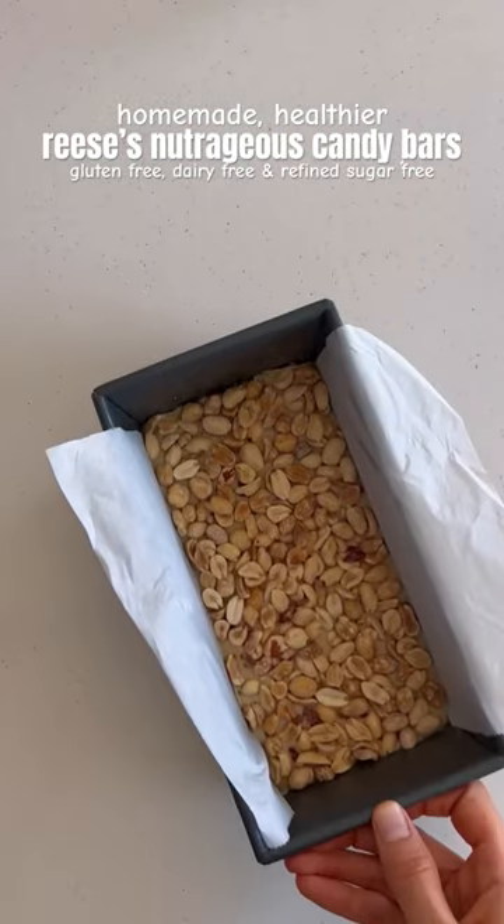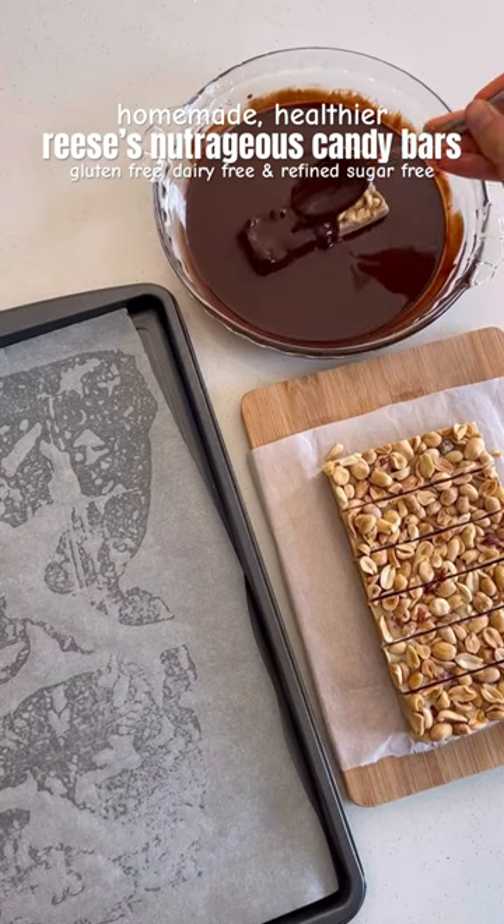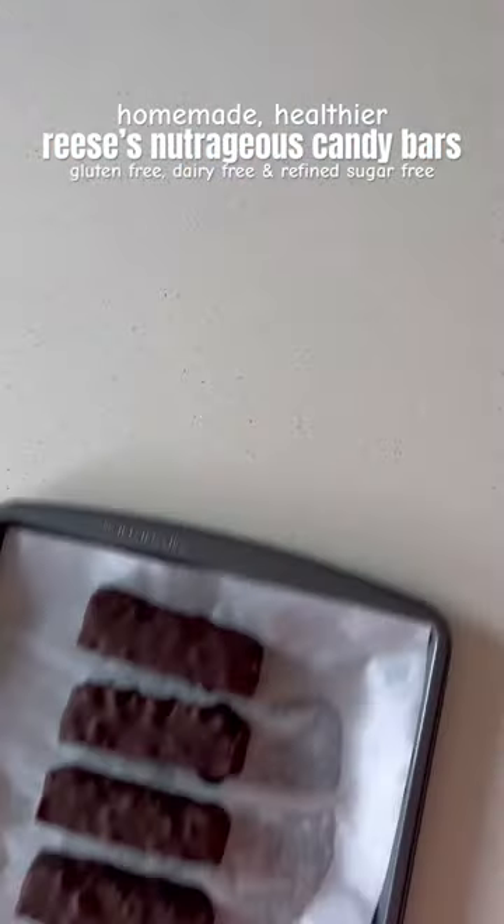Place in the freezer until frozen, then slice into bars, coat in melted dark chocolate, and place in the fridge. Once the chocolate sets,